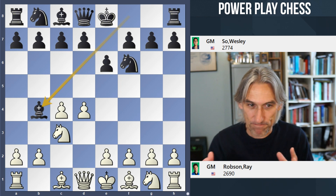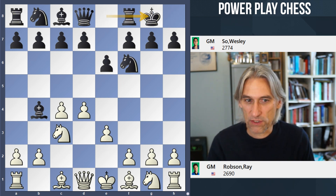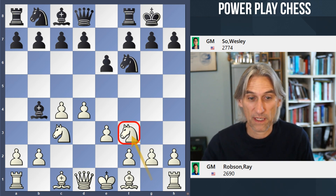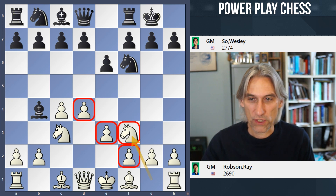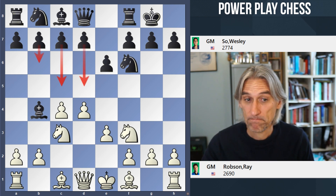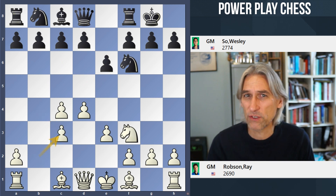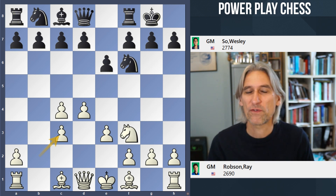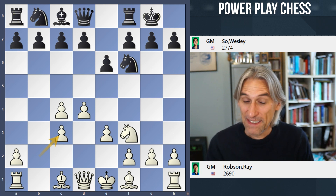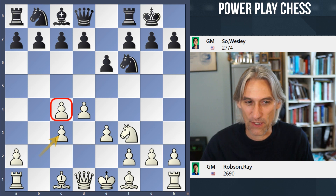Ray Robson has White and it's a Nimzo-Indian, so Wesley wants a combative opening, wants some imbalance. Ray Robson goes for the so-called Rubinstein variation — very orthodox, very sensible, just bring your pieces out and have a nice solid pawn chain in the center. The main moves are c5, d5, you can also play b6. Wesley goes for Bishop takes Knight, which to my eyes looks really unusual — voluntarily exchanging off on c3. But this is a very modern way of playing; it's a standard Nimzo strategy to attack that pawn because now it can't be defended by another pawn.